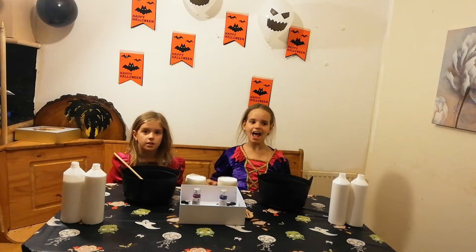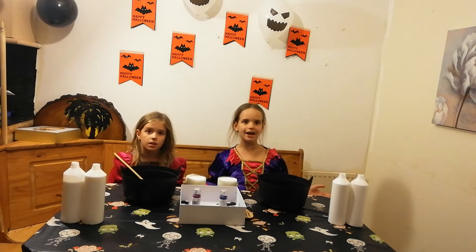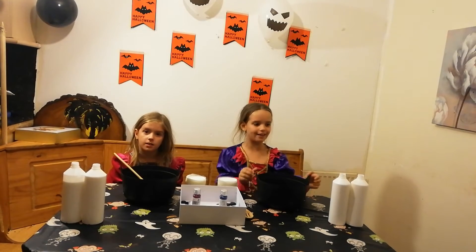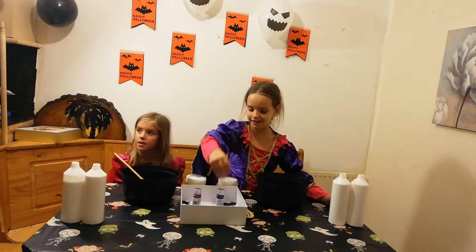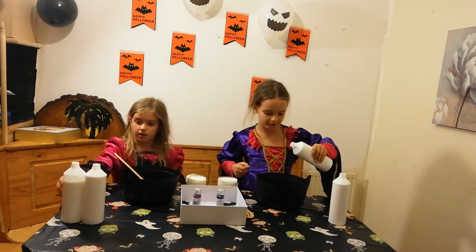Hi guys, welcome back to our spooktacular channel! It's Halloween themed. I'm Amelia and I'm Arabella, and today we are making Halloween slime. We have PVA glue, glitters, fake blood, and creepy crawlies. Let's get on with the video!